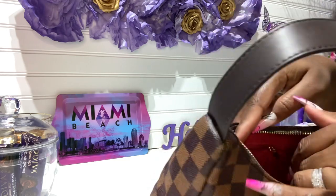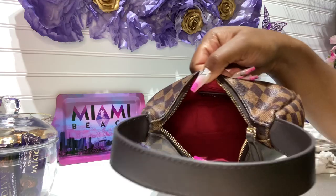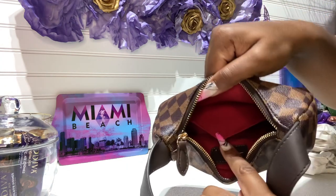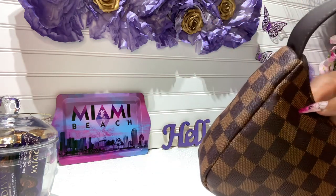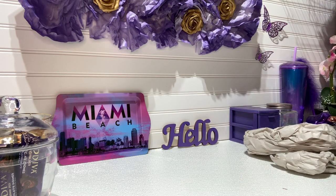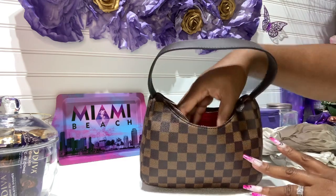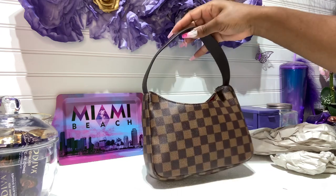Let me show you the handle up close — this is what it looks like. And then the inside: it is pretty small on the inside. You guys can see the inside — it does have a slip pocket there. It also has a zip pocket. It may hold a lot; it's just that the opening is not that large.